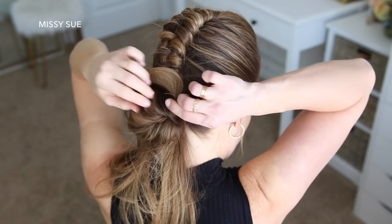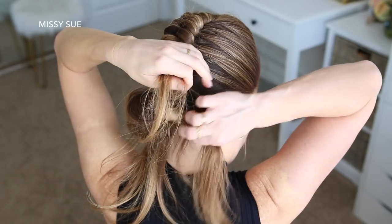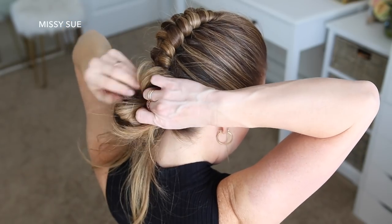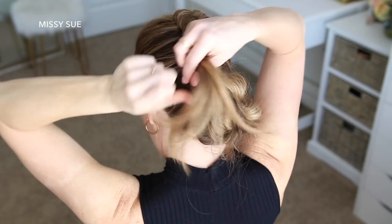Pulling on the edges of the donut will make the bun larger while also tightening the hair against my head. Then with the hair left sticking out, I'm just going to divide this into two sections and take one section at a time, tucking the hair back into the elastic — this will form two more little loop sections of the bun.